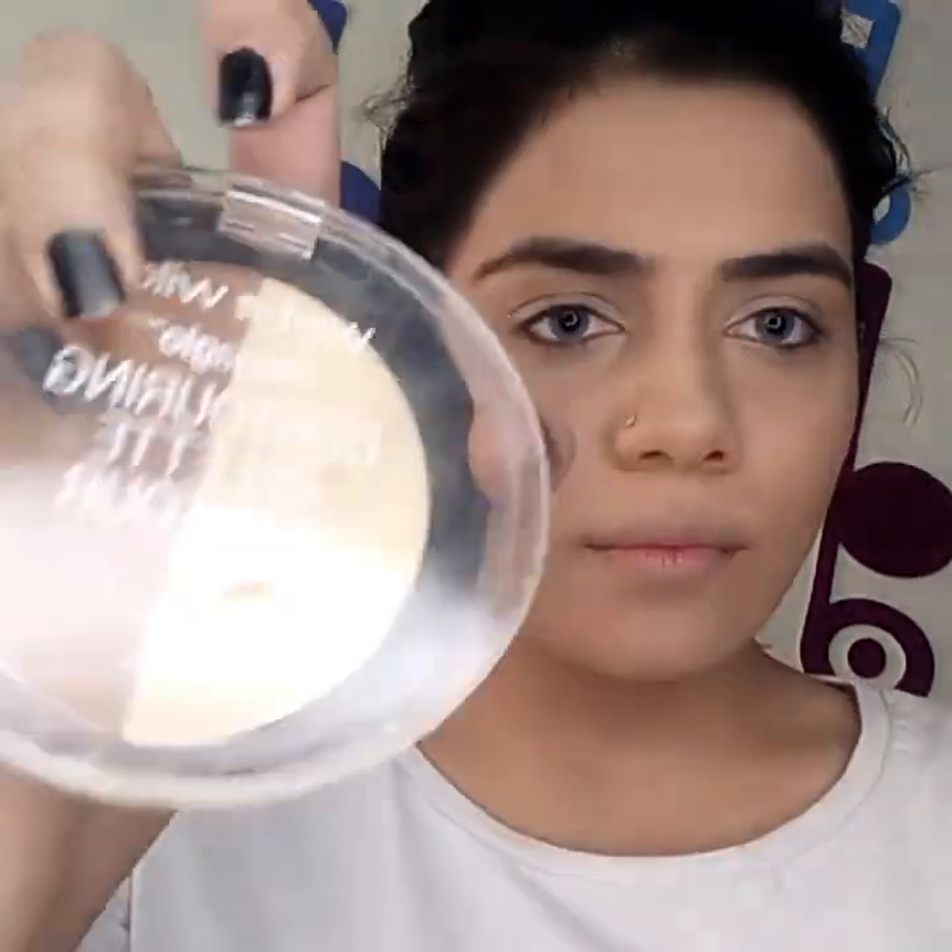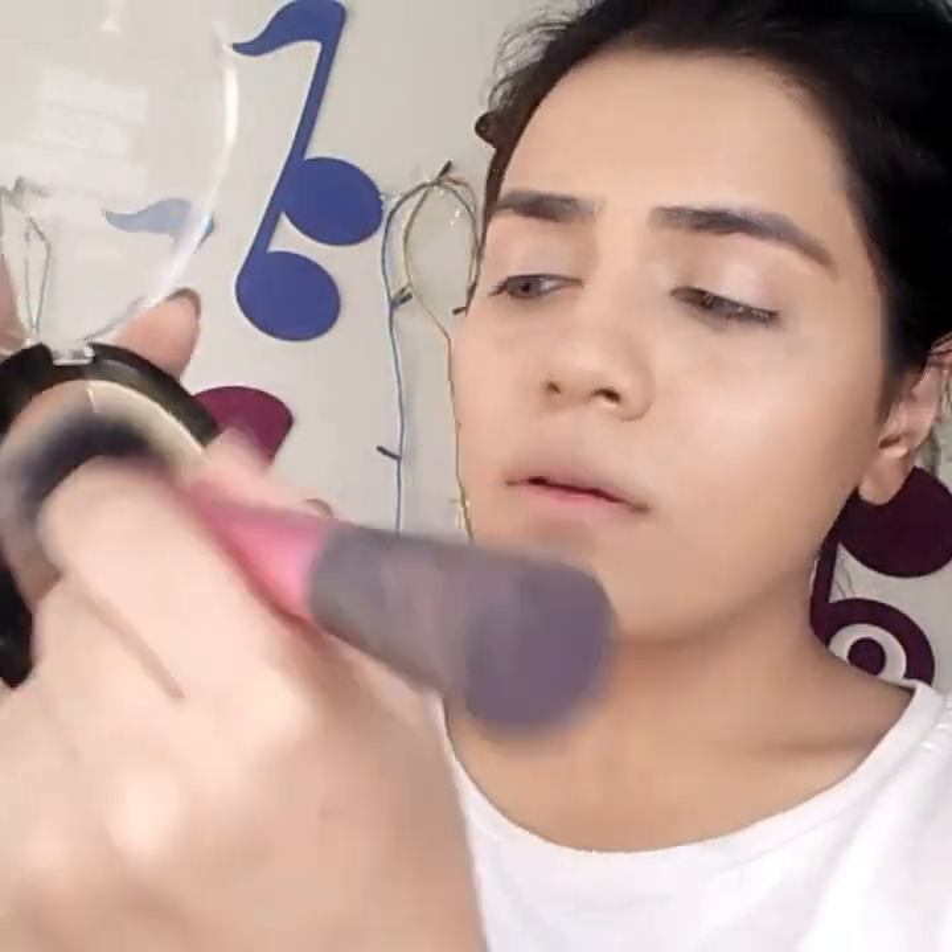Next up, we're going to bronze the face. I'm using the Wet and Wild Contour Duo in the shade Caramel Toffee. I'm taking a fluffy Real Techniques blush brush and bronzing my face in circular motions because I love bronzy looks. I really wanted to look tan — really, really tan — so that is what I'm doing.